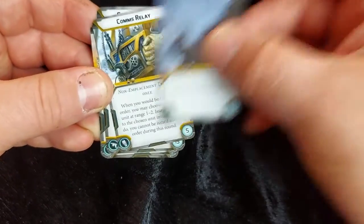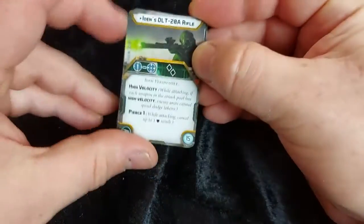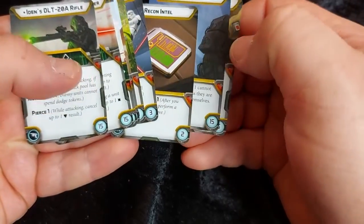One of my personal favourites — Comms Jammer — and Comms Relay. So a good selection of upgrades, not just for Iden but for various other units as well.